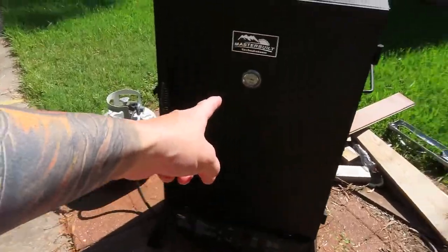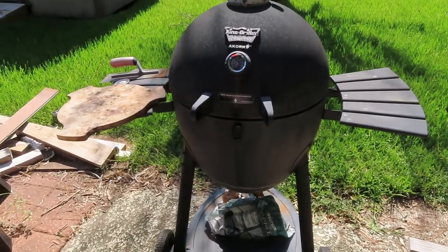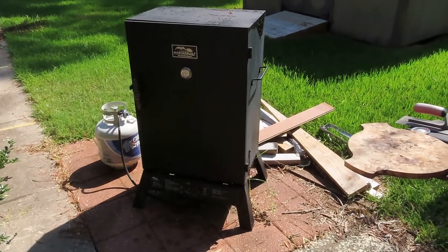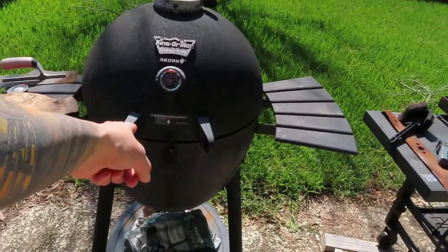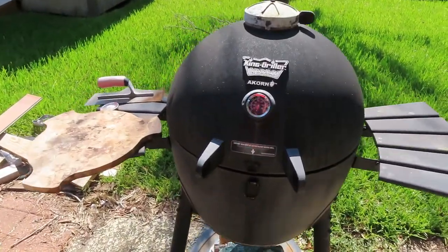All right, so we got our fire going inside here. It's gonna be a little fire. I'm going to crank this guy back up. We're gonna use a reverse sear — start over here, smoke it at like 200 degrees, maybe 30 to 45 minutes, then bring it over to this guy and sear it. It's gonna be amazing.